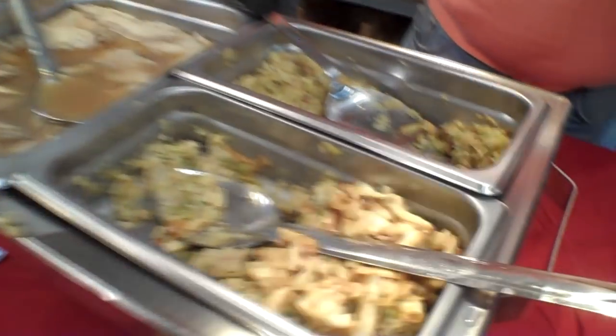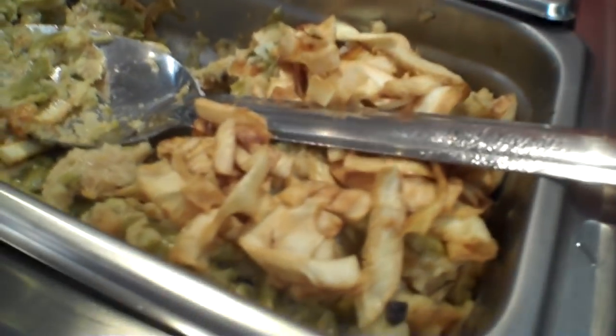Want to show off those caramelized onions? Look at that — right there on the top, on top of those beans.